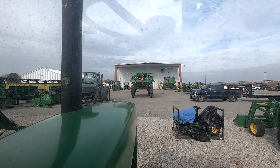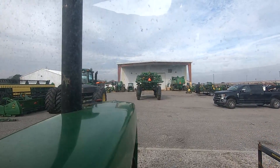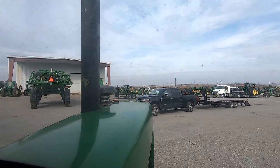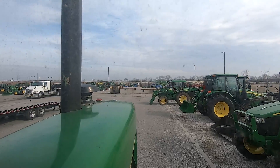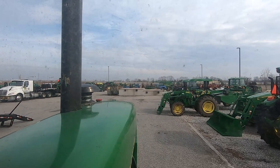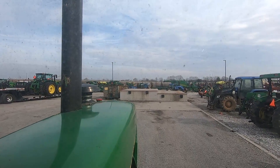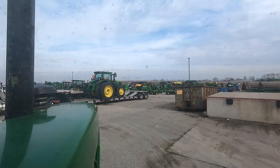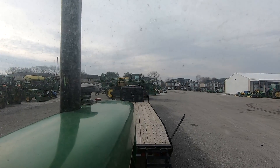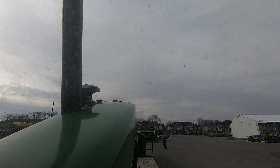Alright, we got it ready to go. We're ready to move. We'll be right back.